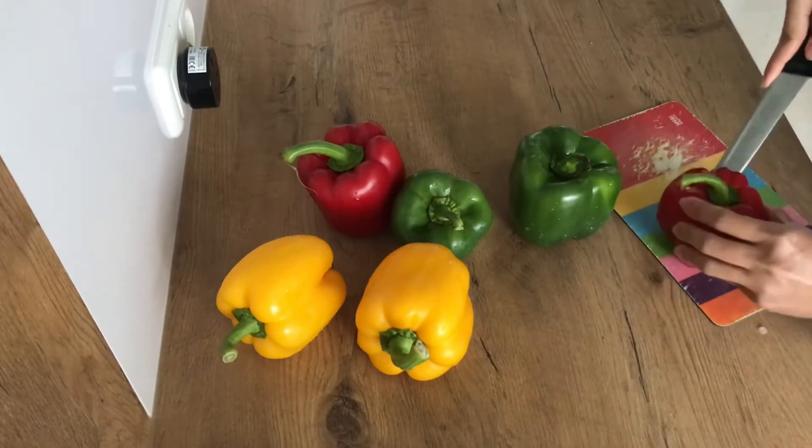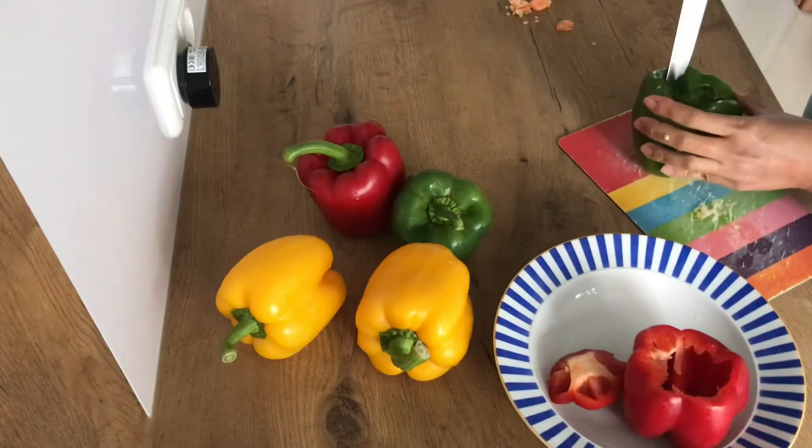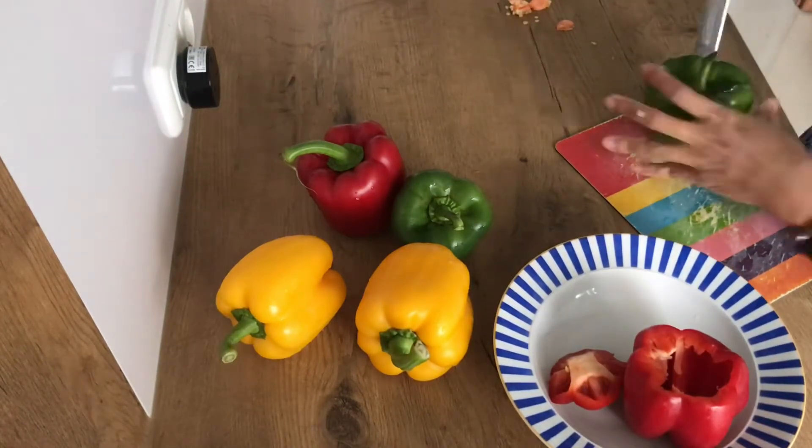Prepare the capsicum — slice and save the tops. Remove the seeds from the capsicum, like so.